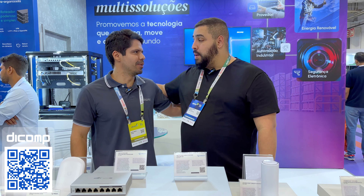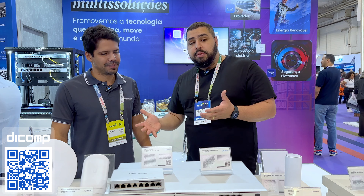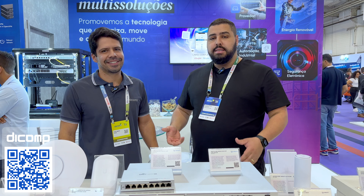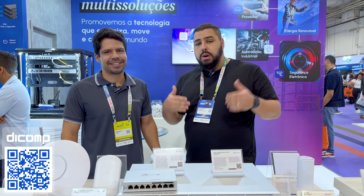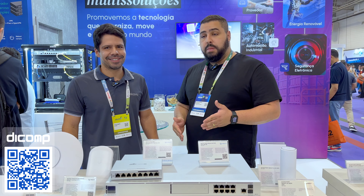Obrigado por receber a gente. Tudo que vocês estão vendo aqui tem na Dcomp e muito mais. Então tem o QR Code na tela e tem um link na descrição do vídeo também para vocês clicarem e ir direto para o site da Dcomp.